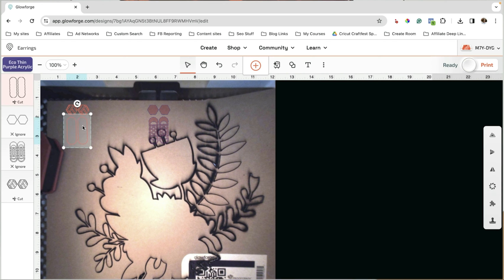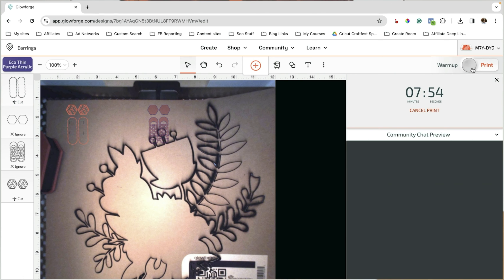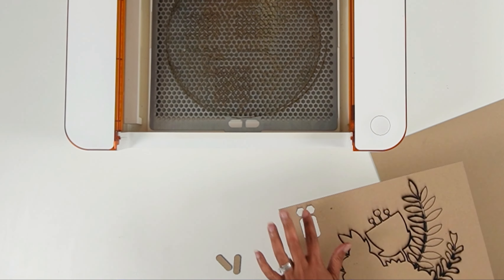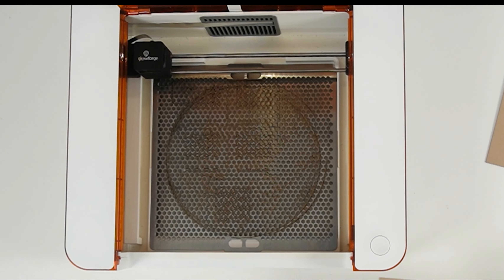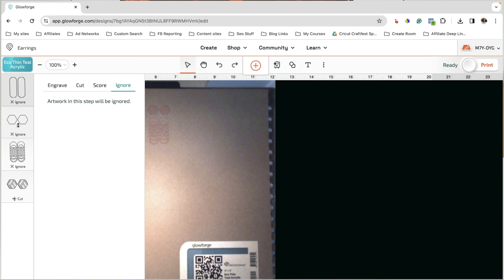It'll be interesting to see how well the Glowforge does on these smaller lines. So now it's ready. I'm going to go ahead and click on print. It says vinyl will destroy my Glowforge — we're not using vinyl, so I'm just going to click on 'I'm not printing on vinyl.' Because it did not grab that QR code I'm going to have to choose here, and I am using the eco thin purple acrylic. I'm going to make sure those are lined up well, click on print, press the start button, and let it go.